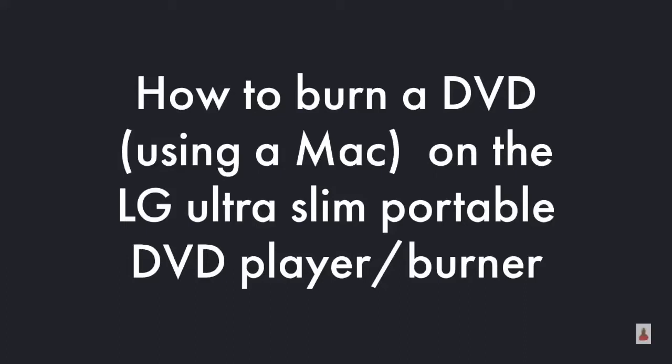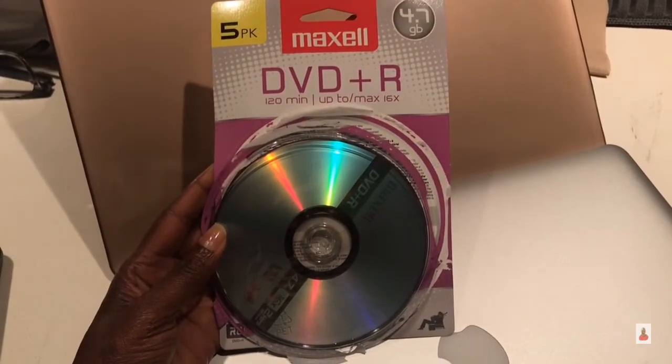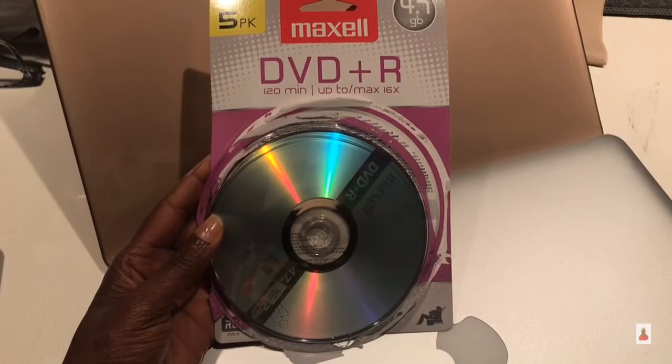How to burn a DVD using a Mac on the LG Ultra Slim Portable DVD Player/Burner. There are different brands of DVD+Rs. This one is a Maxell brand, but I'll link some additional brands in the description box below.